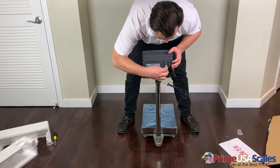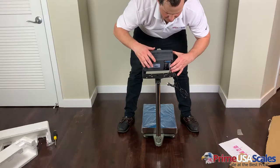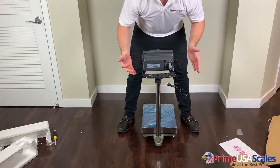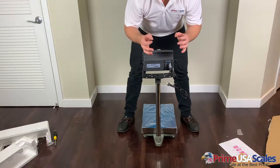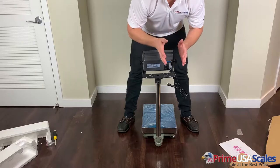Now we need to take our interface cable and plug it into the back of our display. You can see there are also lock nuts here to fasten it in even tighter if needed. For the demonstration we won't do that, but in your warehouse I do recommend tightening it all the way down so you have a perfect connection.